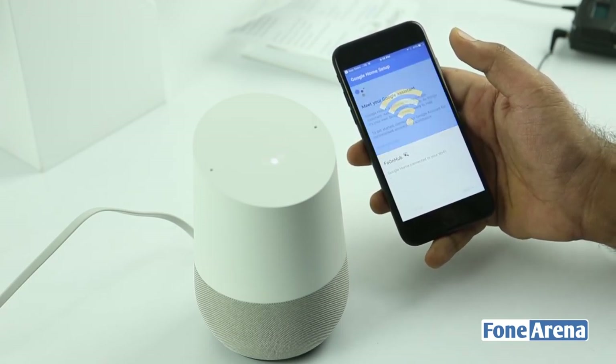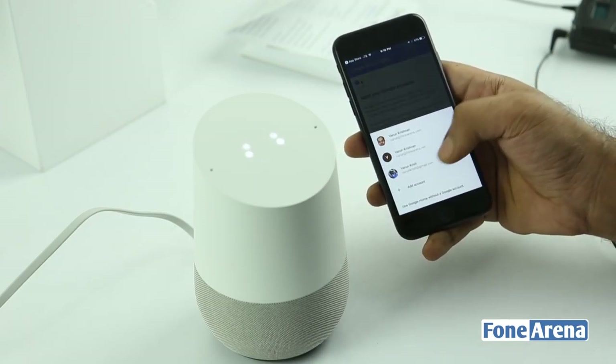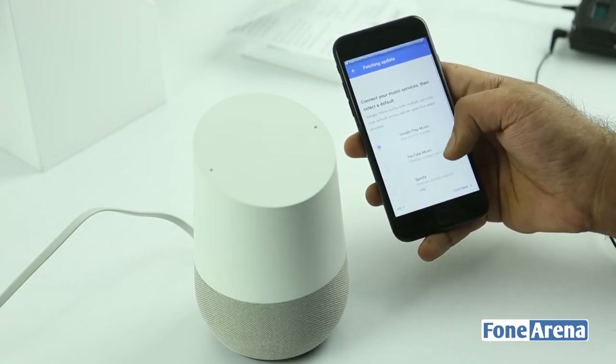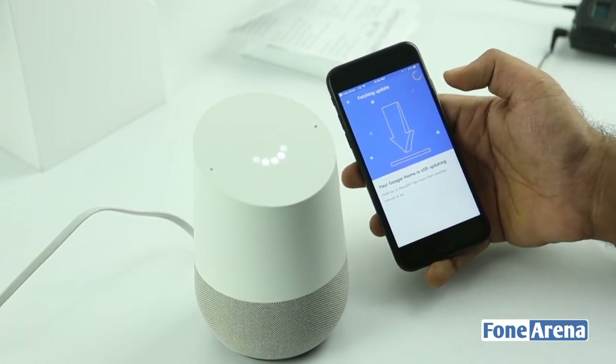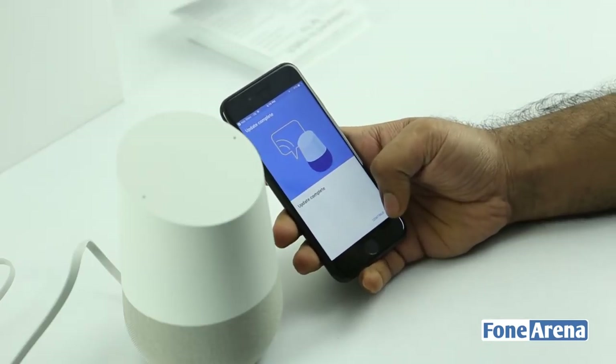Google Home is now connected — it's online and connected to Wi-Fi. It says sign in, so let's pick my Gmail account considering it's a US account. These are the accounts you can tie it to. It's actually updating the Google Home now — the software is getting updated. The update has been completed, so let's actually see how the Google Home works.